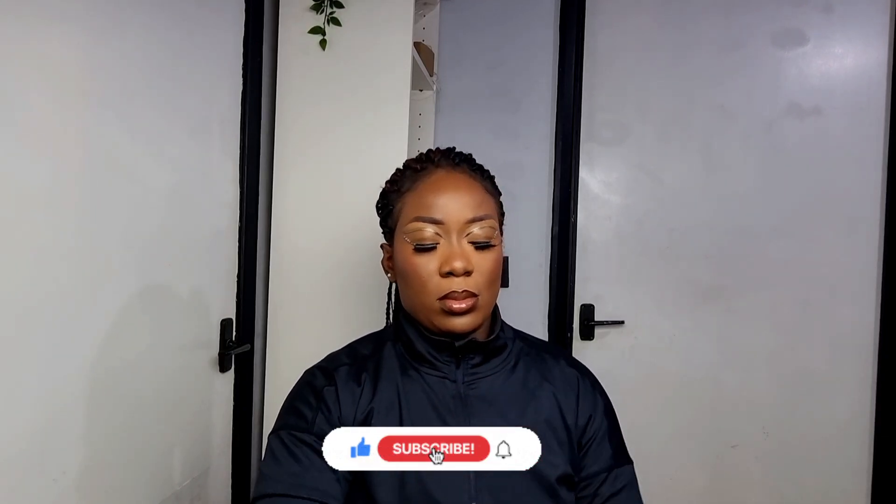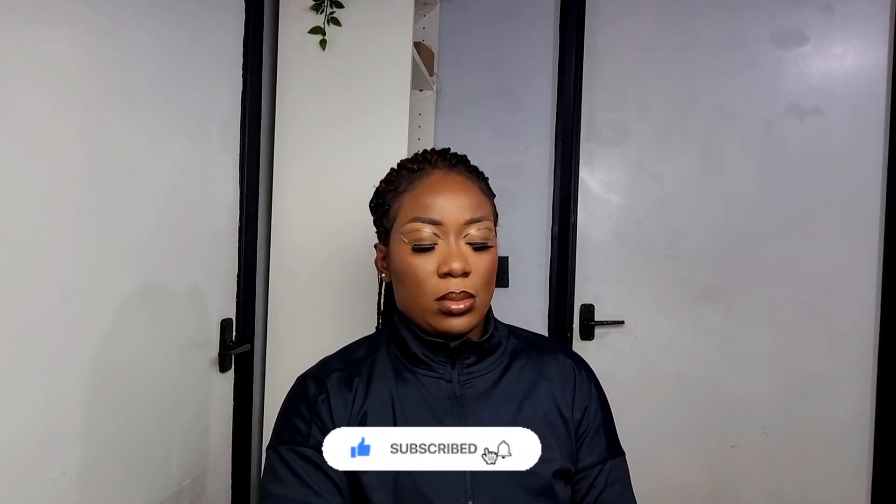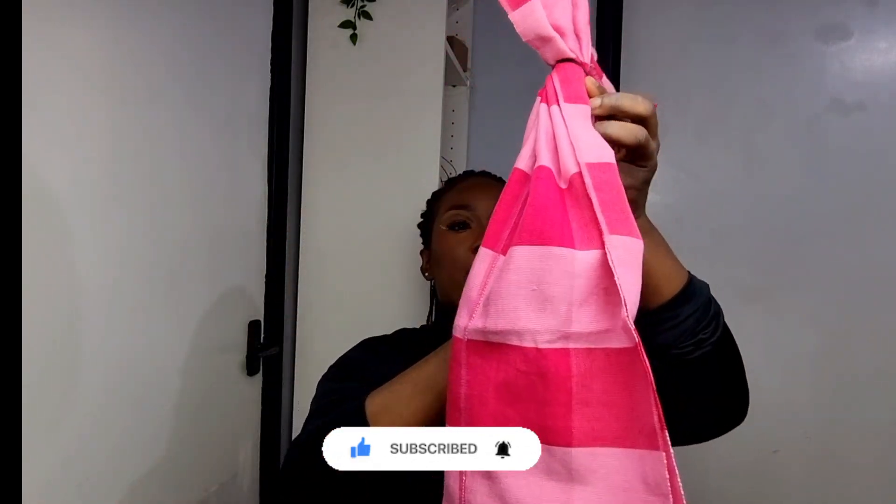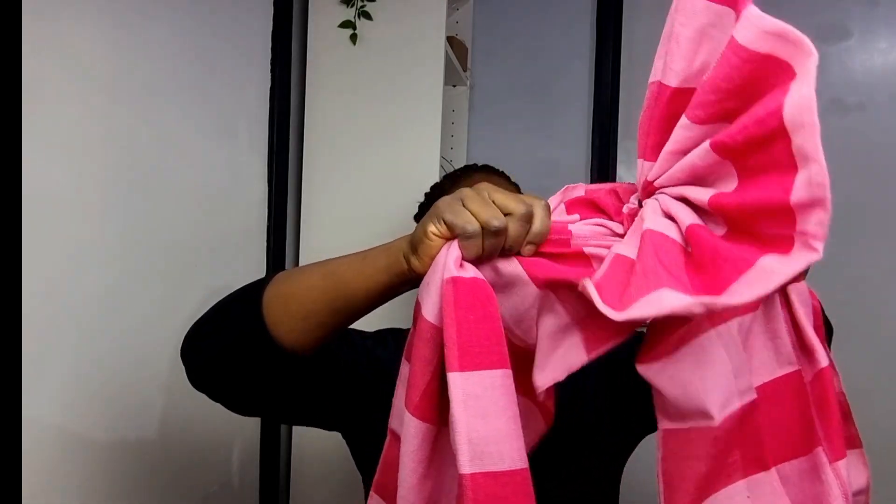After doing that, you tie the ghillie with your elastic band and you make sure it's tight and secure, because you're going to need that to put on your head. After you've done that, you get the ghillie and open it up and place it right on your head so the fan bit on top can be anywhere — it can be in the center, it can be on the side, left or right, whichever way you prefer.